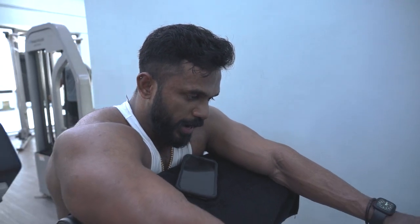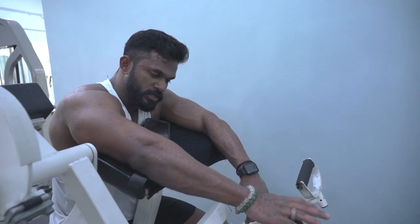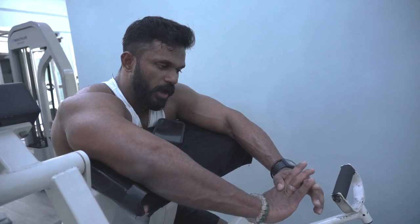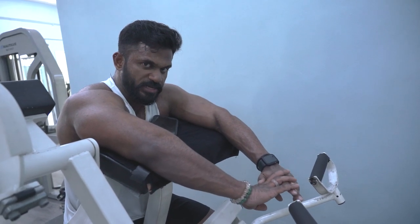Every Monday I do this — I train chest and biceps. For chest: five exercises. First four exercises are four sets each. The last exercise is three sets. Then I move into biceps. For biceps, I will do only three exercises, and all three of them are three sets each. The reps will be slightly different.